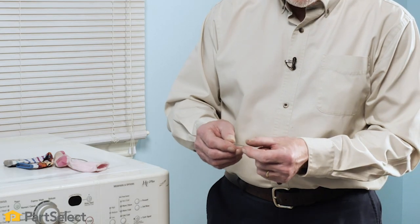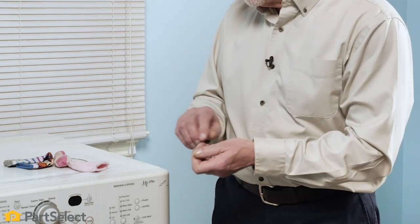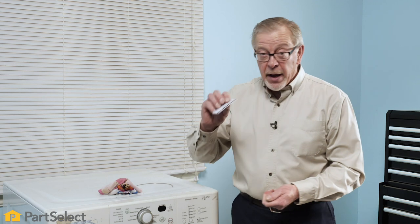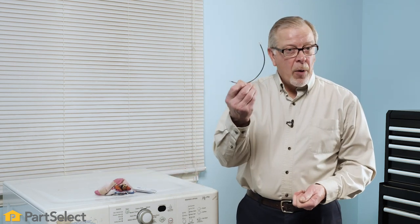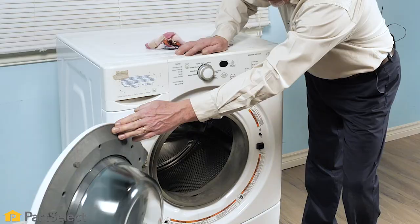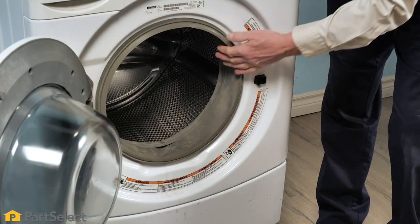The most common items that get caught in a front load washer are typically coins, hardware like nails or screws or bobby pins. You may find small items of clothing such as infant socks, banking cards, and bra wires. These items are either small enough or shaped properly that they typically will get in the area between the door bellows and the inner basket.